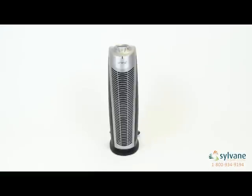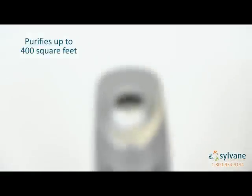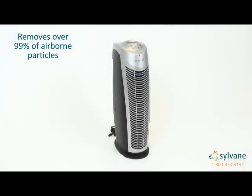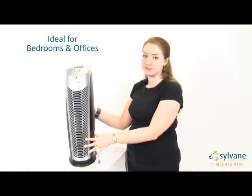Hi, I'm Ashley with Sylvain.com, and I'm here to give you a quick overview of the Aranzi VHEPA Fin air purifier. The Aranzi Fin is capable of purifying areas up to 400 square feet. It uses multiple levels of filtration to remove 99% of airborne allergens, bacteria, viruses, and light odors and chemicals, leaving you with clean, purified air. The Aranzi Fin air purifier is great for use in bedrooms and offices.